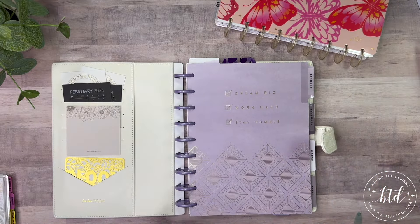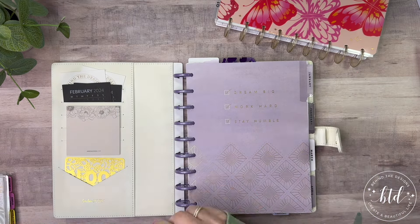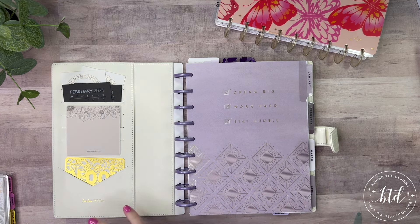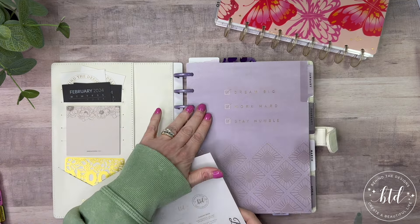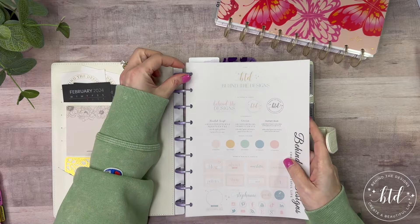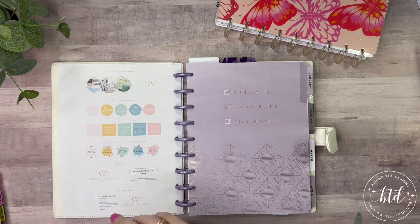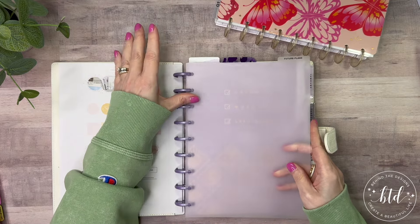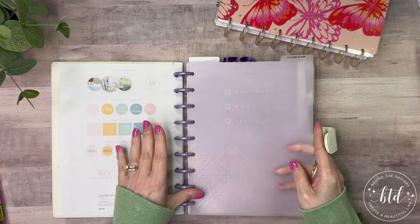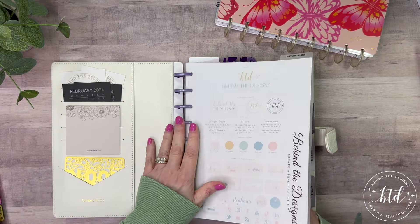I'm going to pop these in here. I think I have enough room left — it's getting pretty full. I am going to need to archive some of the tabs that are done. It's kind of a double-edged sword for me — I want to have them in there, but then I see the purple and it goes with the purple. So again, I don't know what I'll do about that.